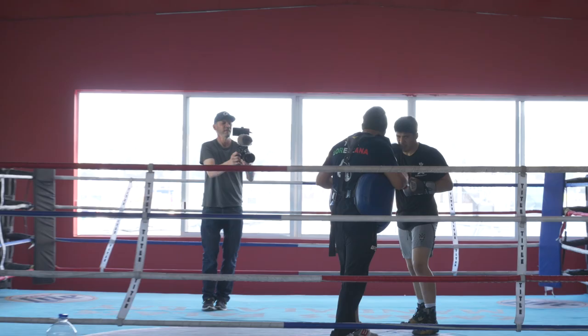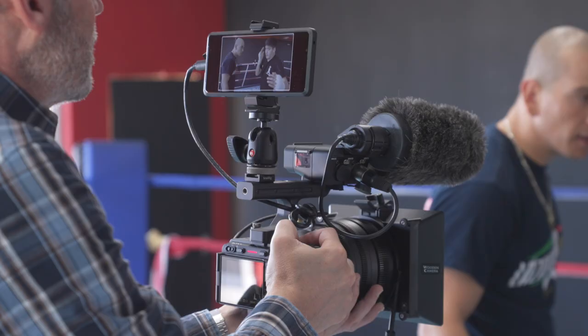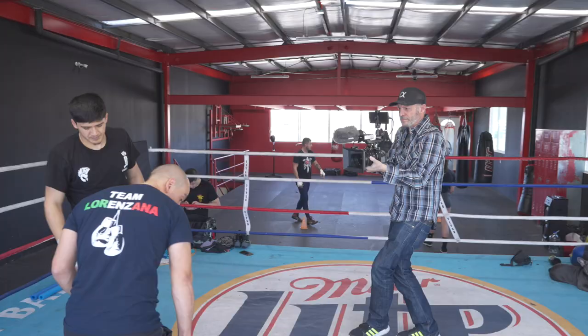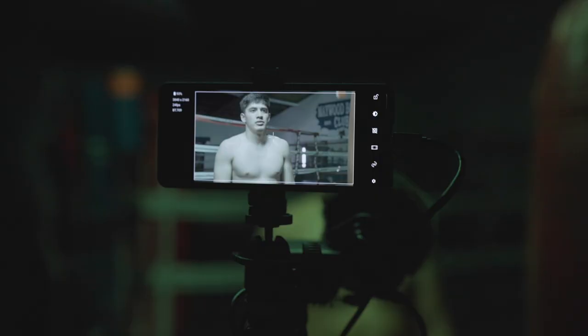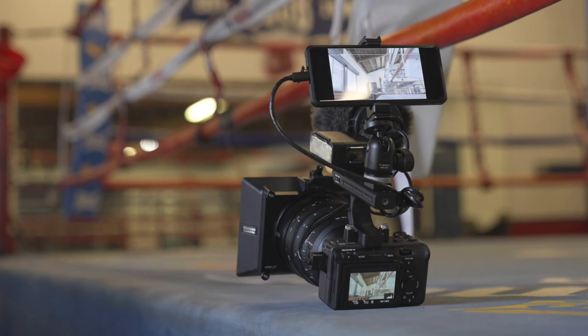We shot this film on the Sony FX3 and FX6 cinema cameras. We were a small crew of just two, so our goal was to keep our gear simple and minimal, allowing us to maintain a small, unobtrusive footprint both at the gym and on the streets of Tijuana.